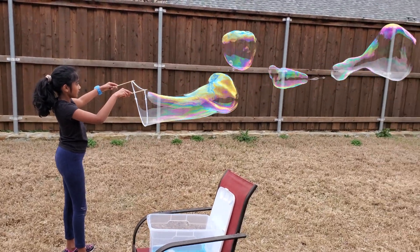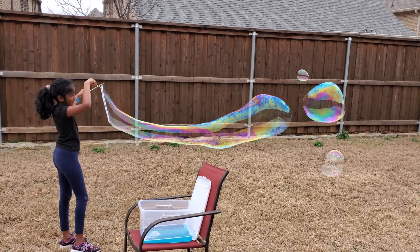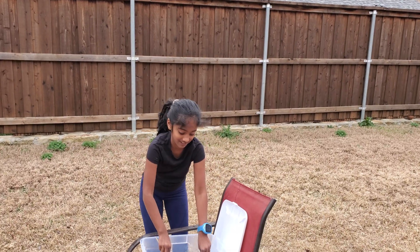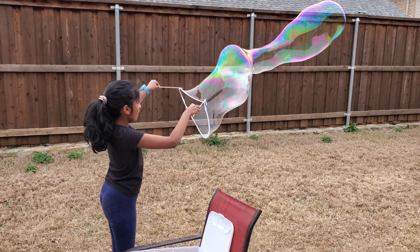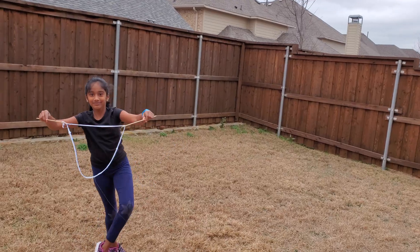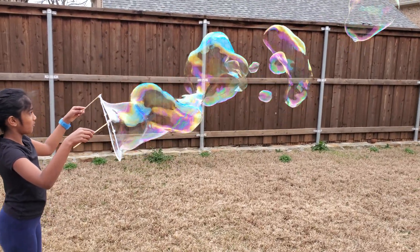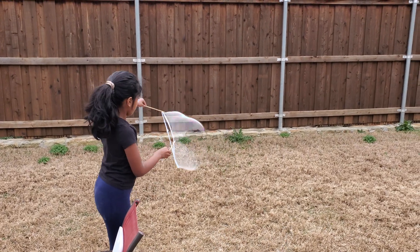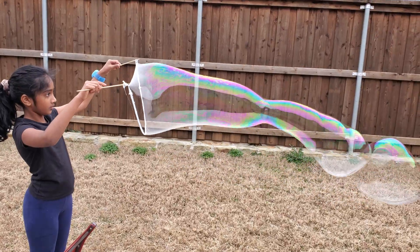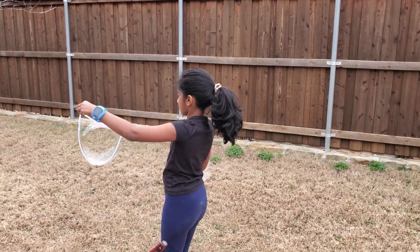Look at Olaf, wait a minute. I want to do it! I'm gonna go to Olaf. I'm gonna go to the third one.